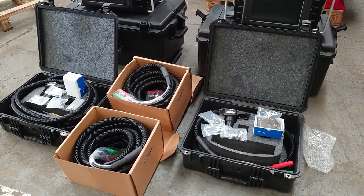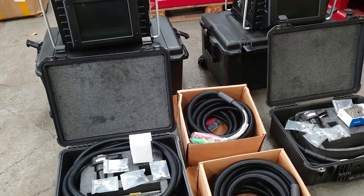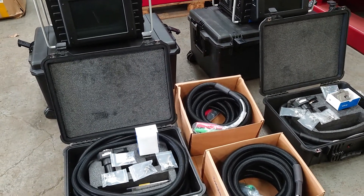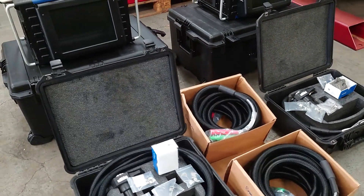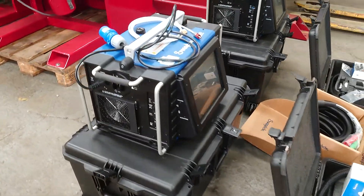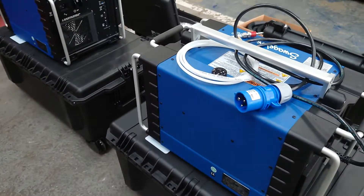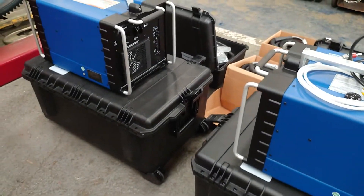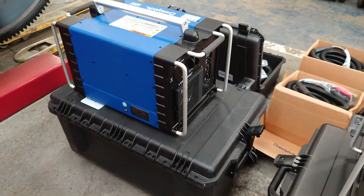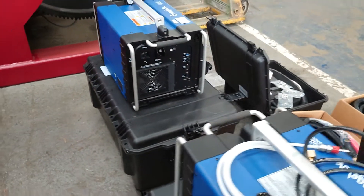Here we have just arrived: Swagelok M200s with 5 series heads, with fixture block and 10 meters of extension cables. As you can see, condition is basically as new — 10 out of 10. In stock today for quick dispatch.